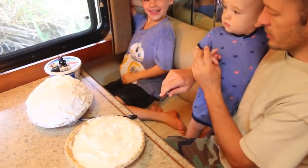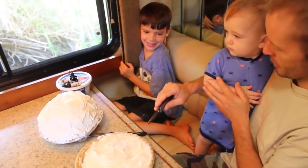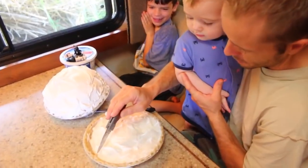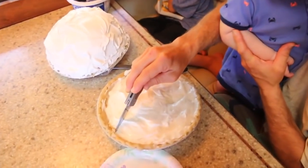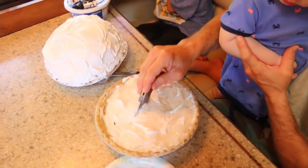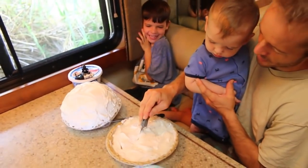Alright baby Eli, Daddy's going to carefully cut the pie. You want to try some pie with Daddy? Hey come over here, let's cut the pie. Cut, cut, cut, cut, cut, cut. What's that crunching? What's the crunching sound? Why is it so crunchy?